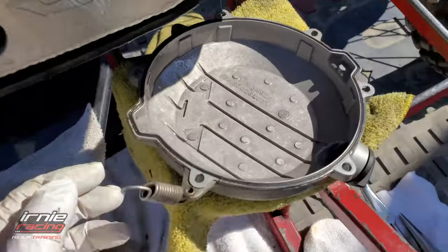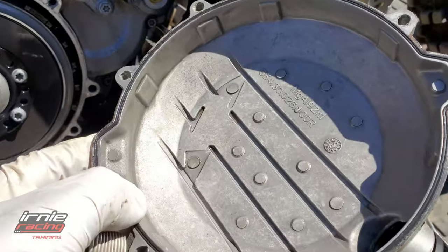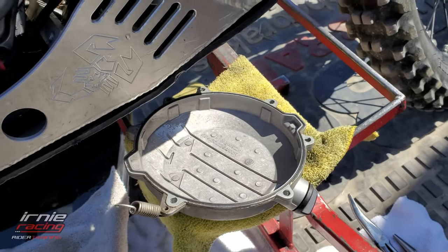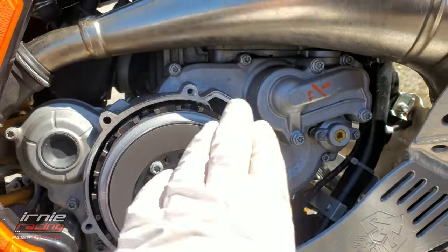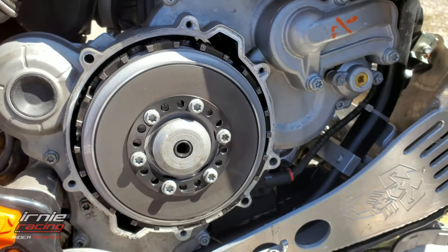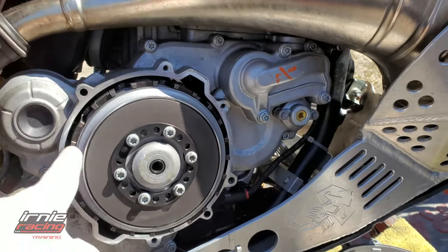Looks like I'm gonna need to take that gasket out — that's a little annoying. Hopefully it comes out. I'll try to get in there with my fingernails or a tool, careful not to wreck it. And there's the clutch — make sure you power wash this area first, you don't want any dirt falling in there.